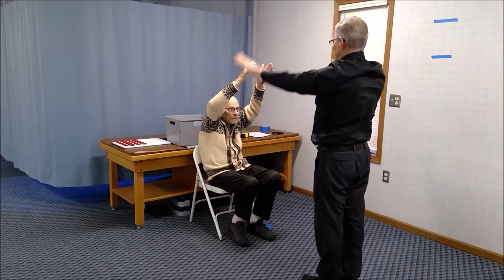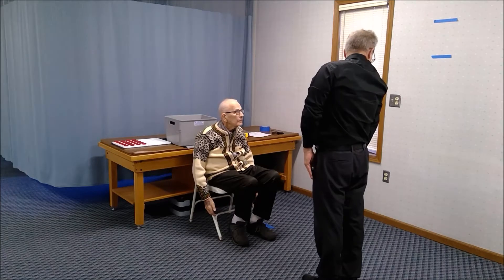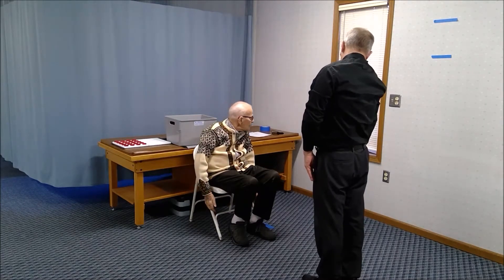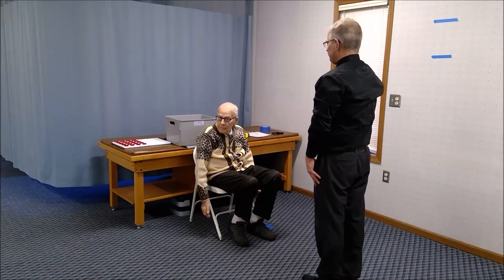Lower your arms down. Now turn your head and try to touch it to the tip of your shoulder. Then do the same thing to the other side.